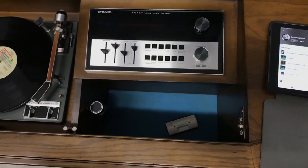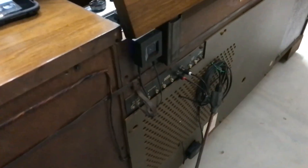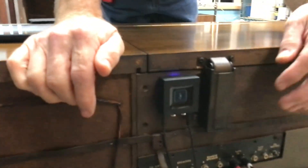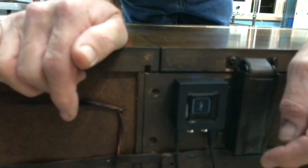Now we're going to do Bluetooth. On the back of the unit is our Bluetooth receiver, and as long as it's plugged in the wall, there's power to it and the blue light's on. The first time you get this, you'll want to hold this button until the blue light blinks — now it's findable.